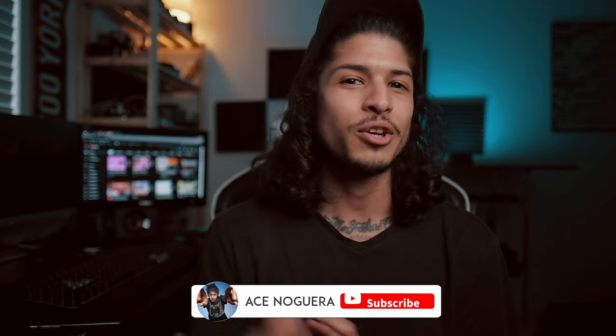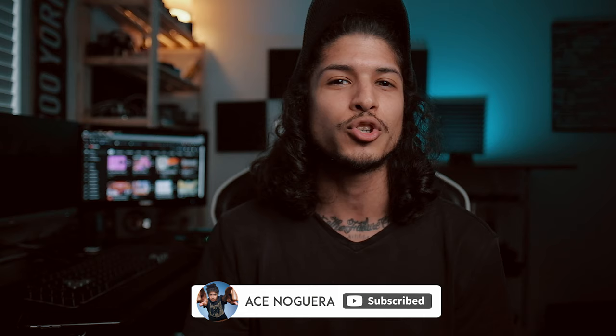What is up guys? Welcome to the channel. For those who are new, my name is Ace Noguera and in this one I am going to show you three incredibly powerful tools you can use the next time you retouch portraits. So without further ado, let's go ahead and jump on the computer and get started.